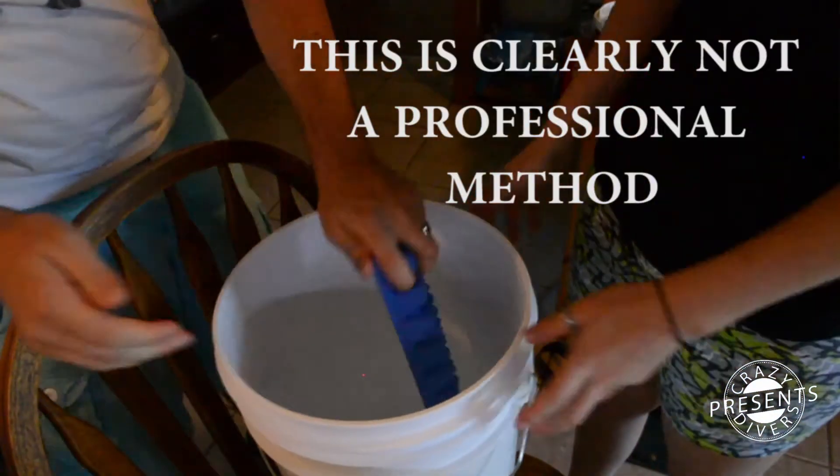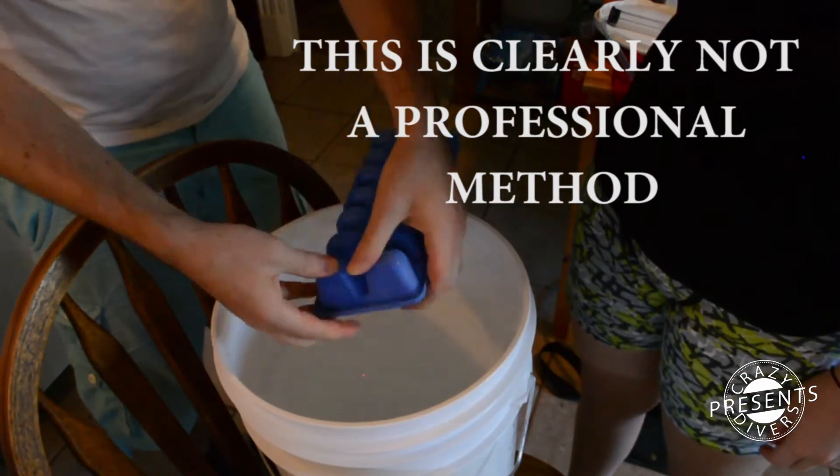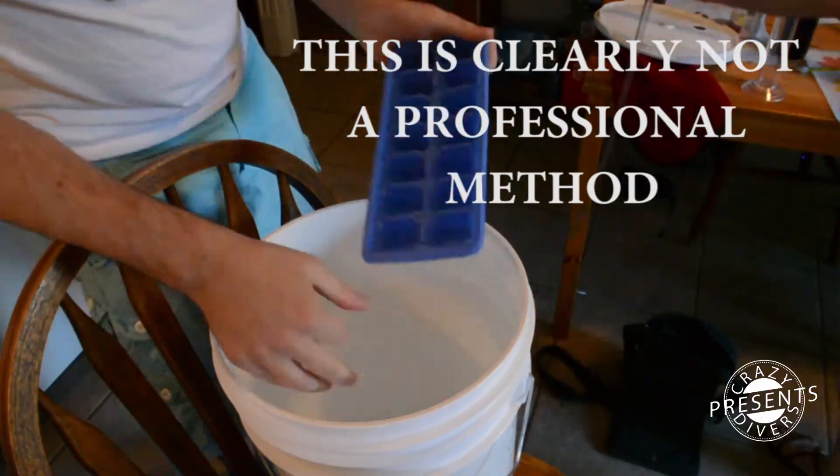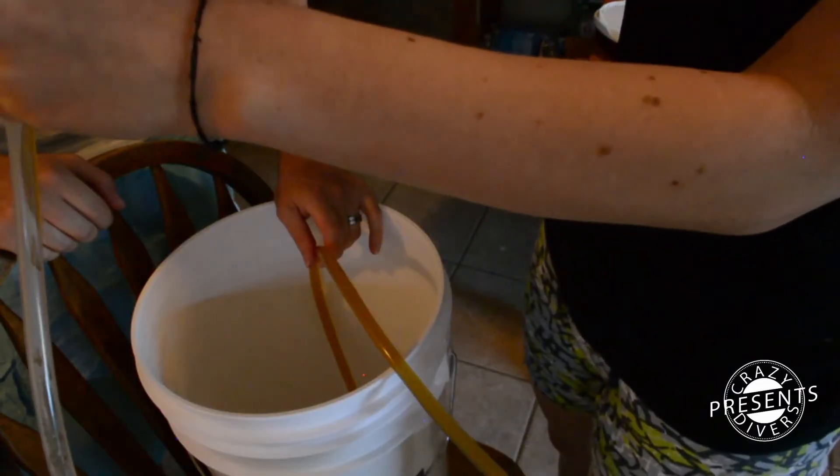This is definitely not a professional method, but I heard it works, and if you do it quick enough you might not have any infection — but be sure that all your material is clean.